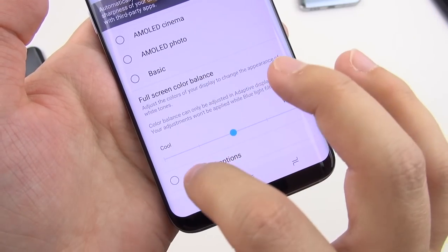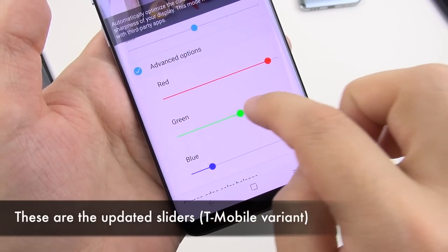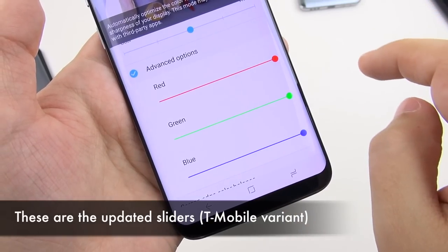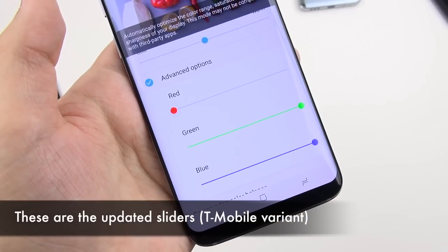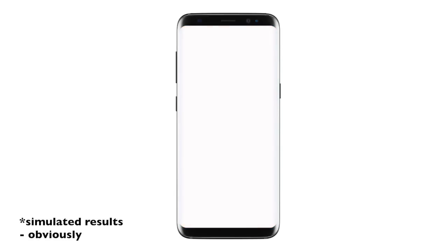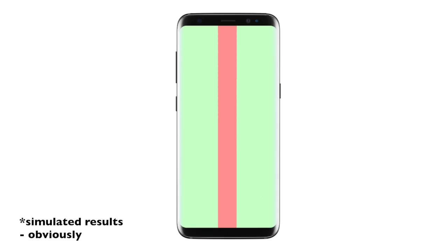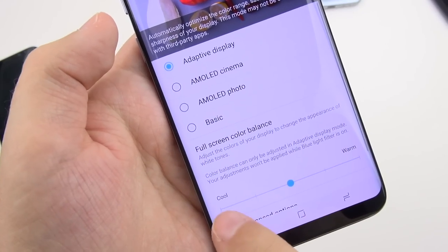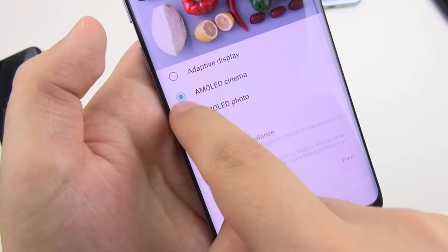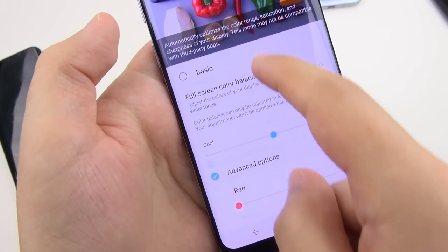If your display is not to your liking, go and exchange it — no software sliders are going to fix it. This also applies to the red tint issues we're hearing about. If you have a non-uniform display with a red band down the middle and greenish elsewhere, pulling down the red slider won't fix the rest of the screen. Don't rely on software to fix a hardware variation. Also, the color balance fix only works in adaptive display mode, which is the least accurate mode.